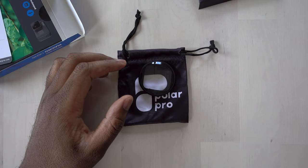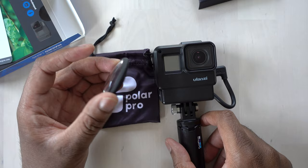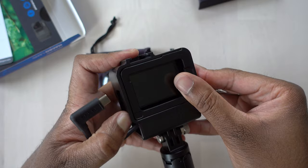I have my GoPro now. I use it with a little case so I can put my audio adapter in there. I'm going to see if this is going to fit over the case. It is not going to fit, which means I'm going to have to take it out of the case.